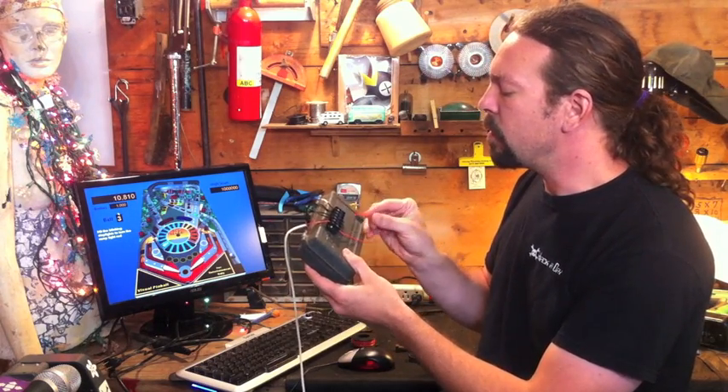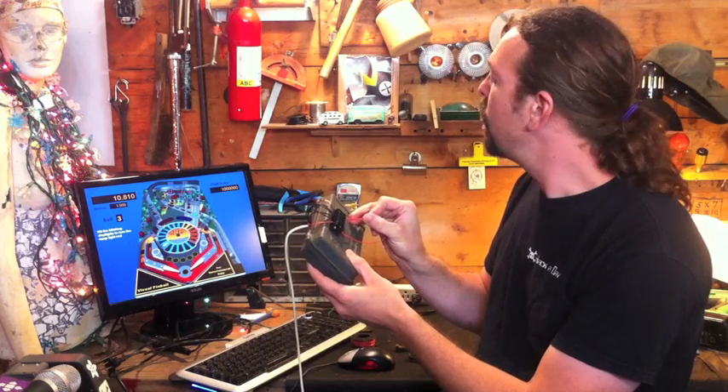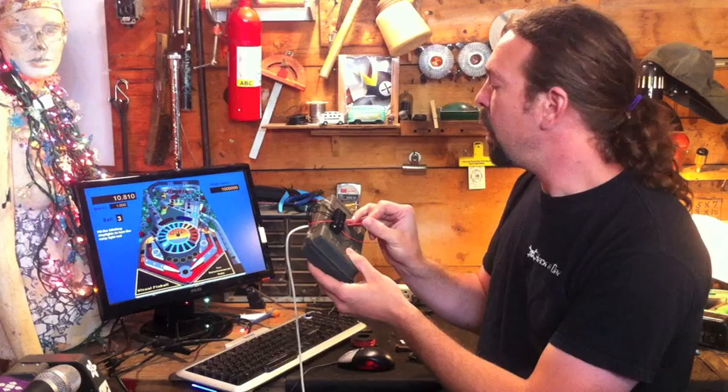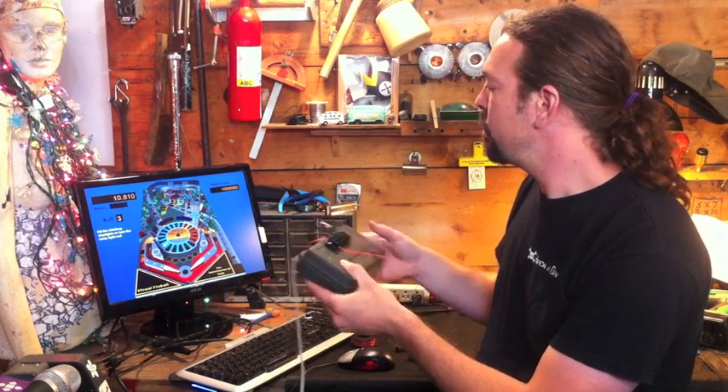Let's test it out here and make sure it works. There we go — we've got a ball in play and we've got flipper action. Great! Up next, we'll make the stomp pads.